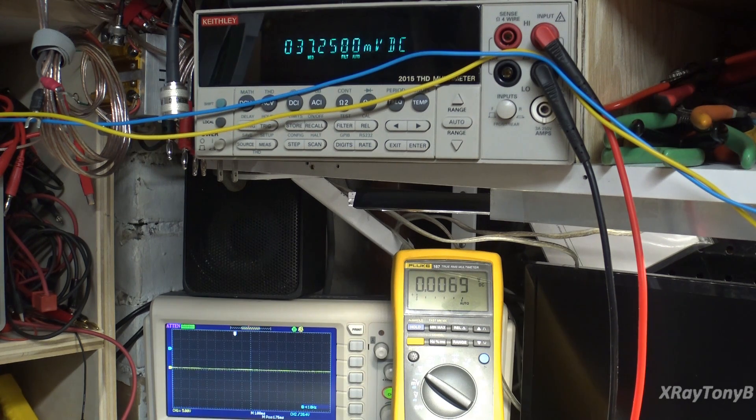Here's the other plate for the phase splitter tube. Phase inverter on one end, phase inverter on the other end — 1.6 volts on the cathode. And just for the heck of it, our bias voltage is sitting at negative 39 volts. So everything's looking pretty decent right now.